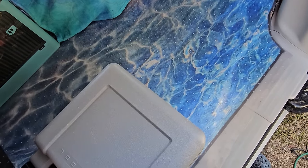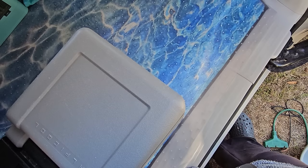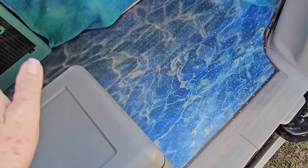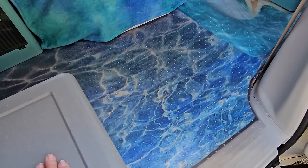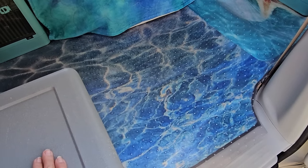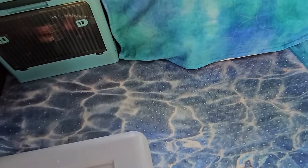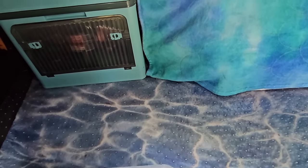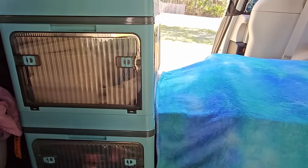Lots of floor space here. I've got my very tiny refrigerator, but it is small enough that I can just sit on it and then swing my legs in — no problem. Don't have to get in on my knees and I don't need a step anymore. Behind the front seats I've got my new cabinets, which I love.